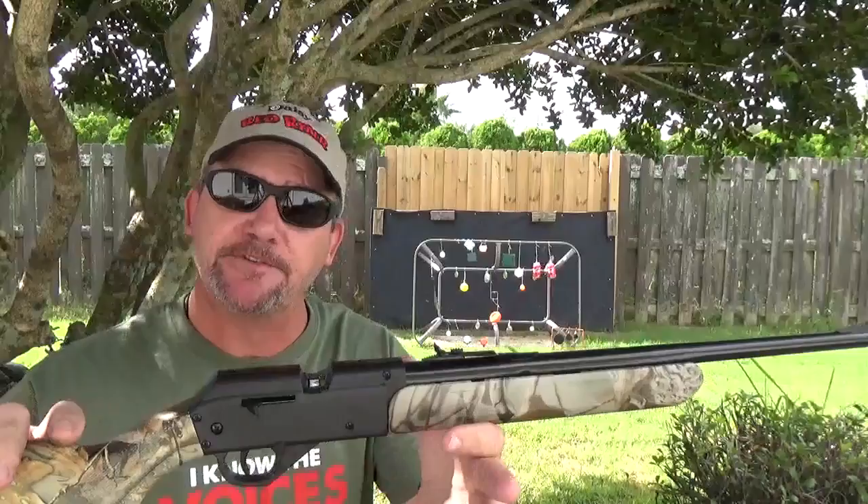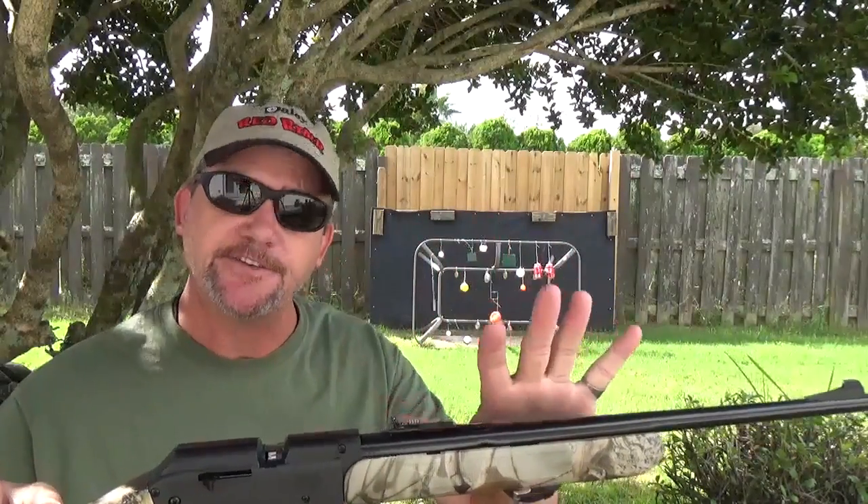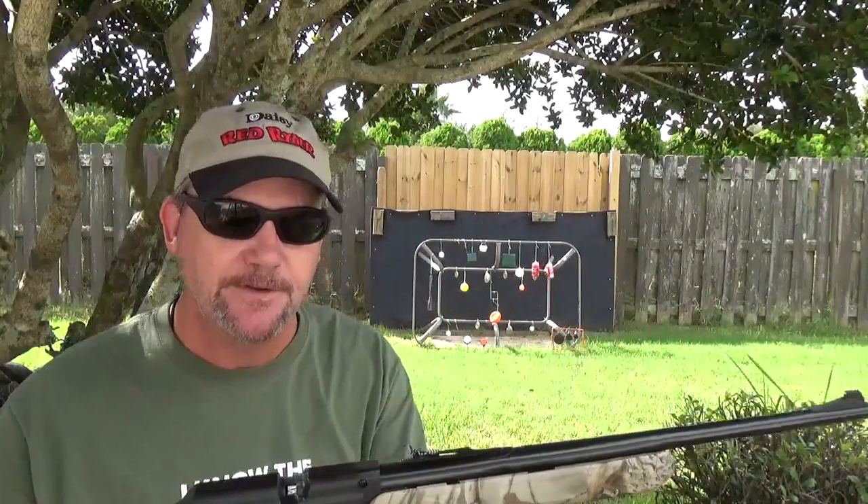It does about 690 feet per second. Now the Daisy Powerline 800 series is about 800 feet per second, so yeah, it's a little slower — but that's okay.